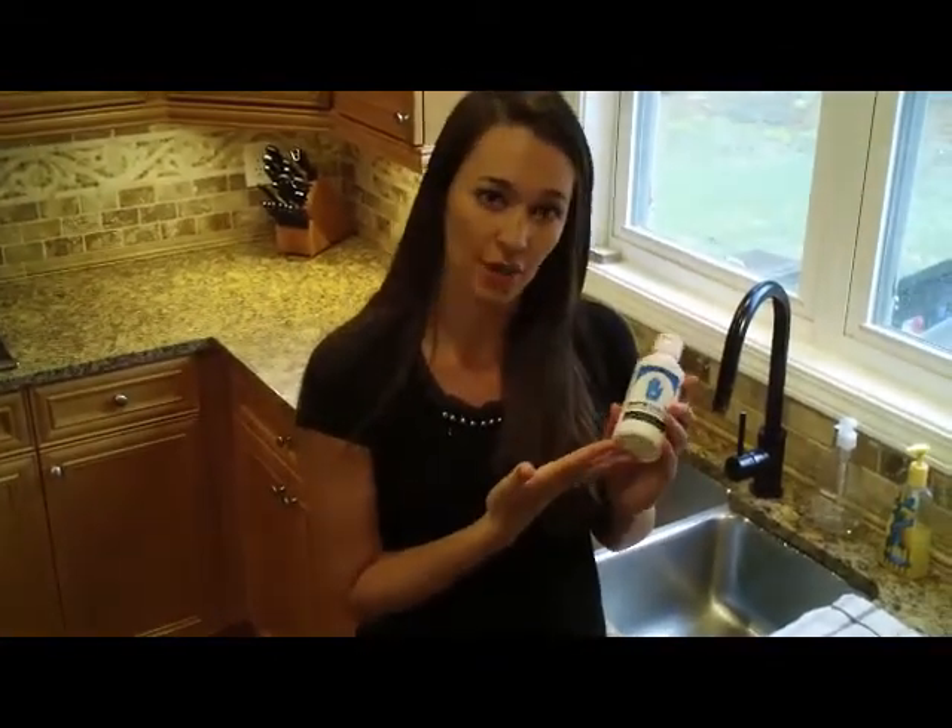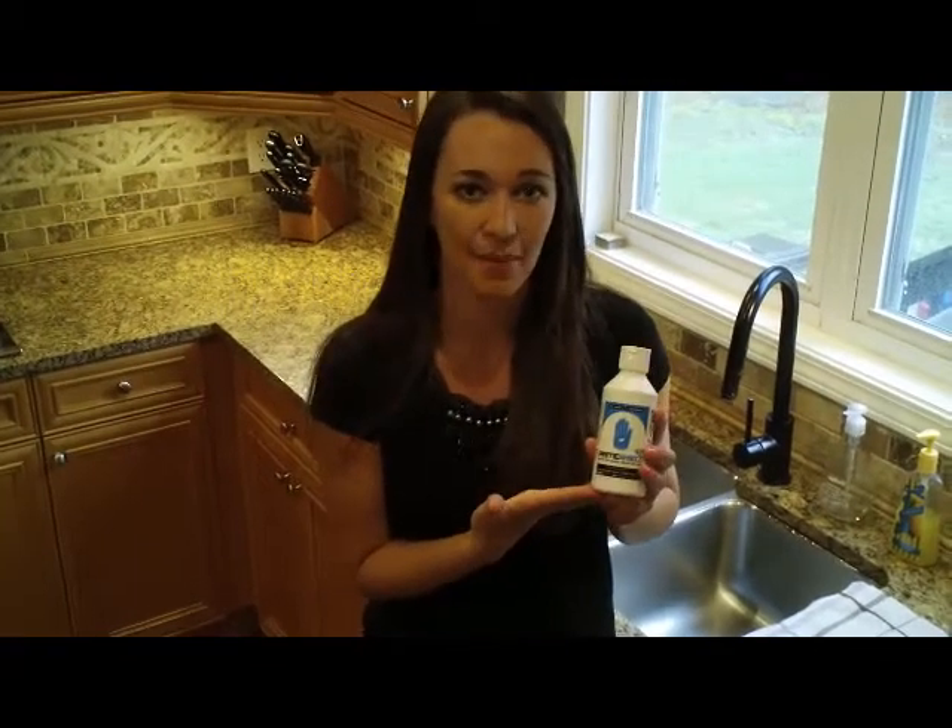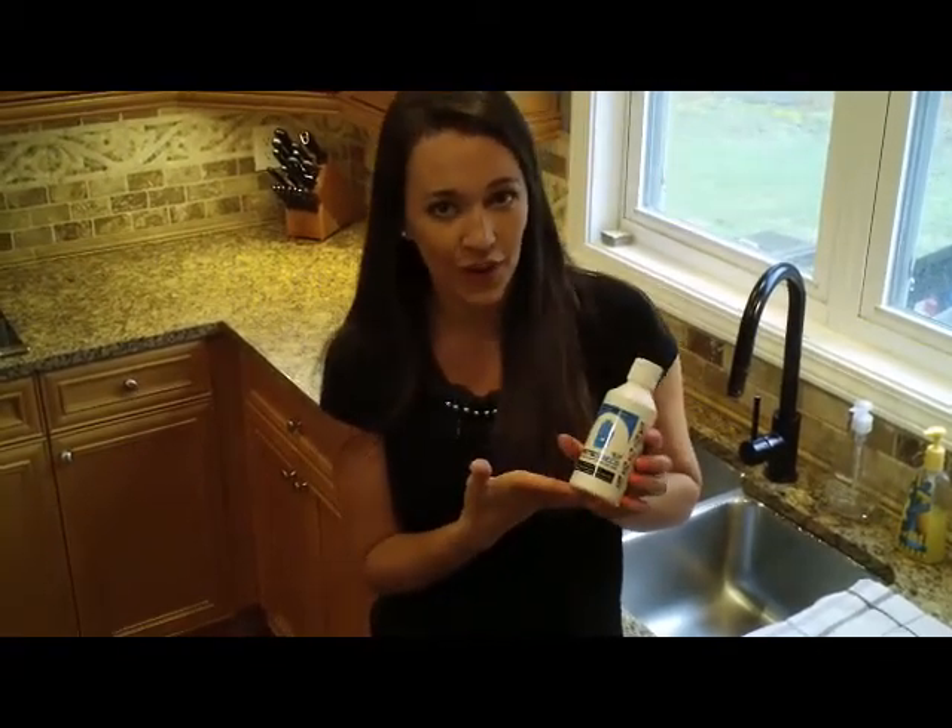Before I talk about that more, I want to start with our first step, which is to wash your hands and get them nice and clean with soap and water, then dry them off.